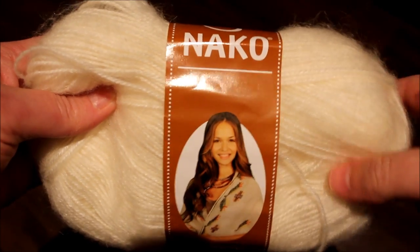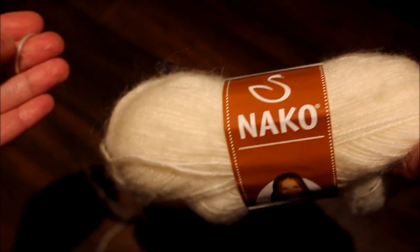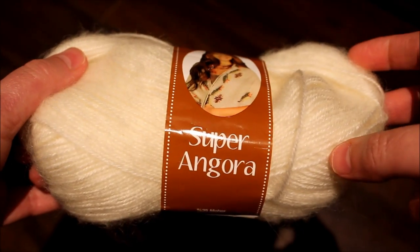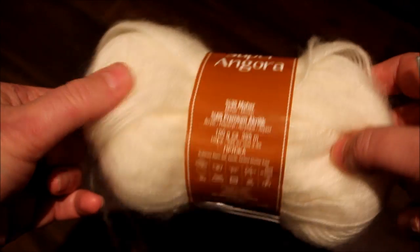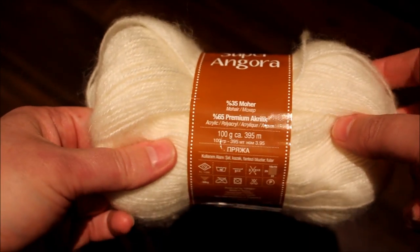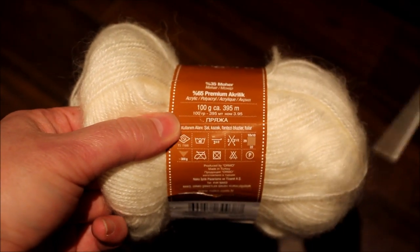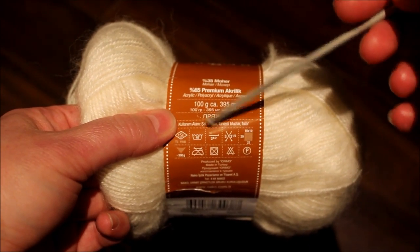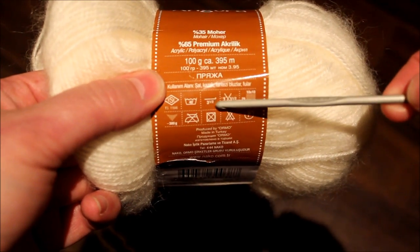For this pattern, I will be crocheting with this yarn. It is a lace yarn — a super angora. The yarn is made in Turkey and it is a goat angora yarn. The needle I'm going to be using is a 3.5 needle, as it says on the label. So let's get started.